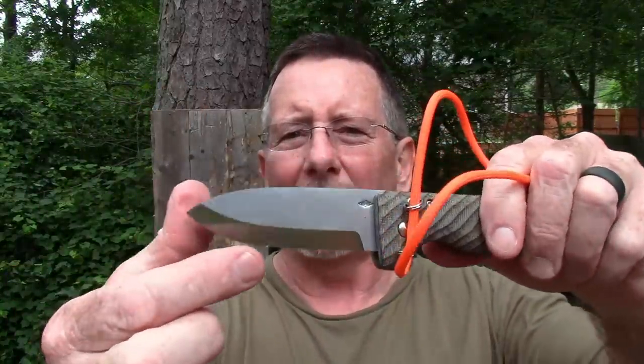Welcome back to Survival On Purpose, your home for information and gear reviews related to camping, survival, and general preparedness for regular folks. My name is Brian, thanks for joining me. The mosquitoes are out in force today — it's been raining all morning. The folks at Battle Horse Knives were kind enough to hook me up with one of their Tree Frog knives at Blade Show, and I took this thing to Boy Scout camp and used it a little bit.